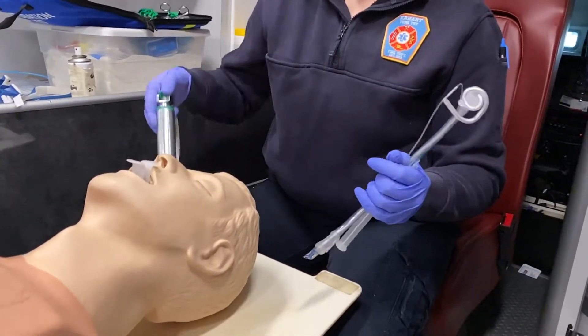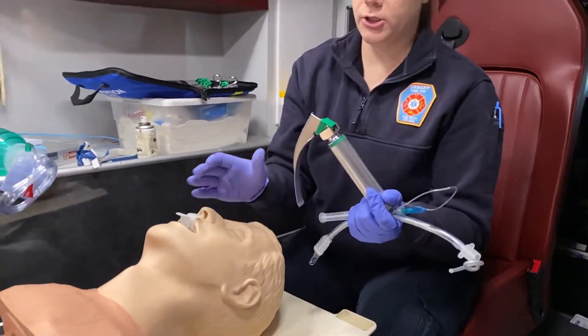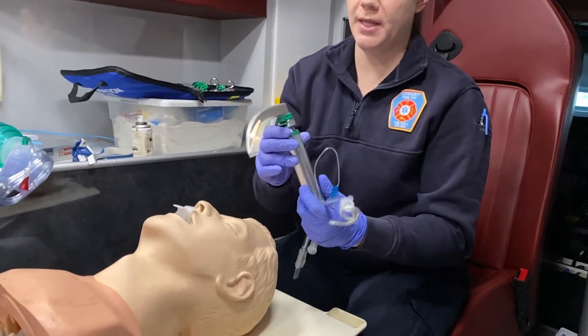You also need to make sure that your laryngoscope is ready. I've chosen a size 4 MAC blade for this patient. You want to make sure it works — that your light is bright and tight, especially if you have a removable bulb at the end.